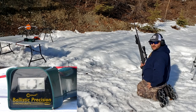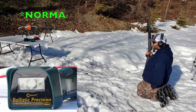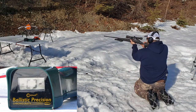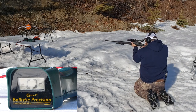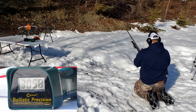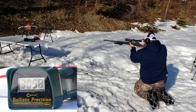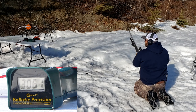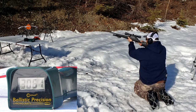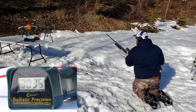6.5x284 Norma. I've got three rounds with Norma brass and three rounds with Lapua brass. We'll see the difference here. 127 grain Barnes LRX. First shot: 3058. Making sure I hold on to that brass. Second shot: 3061.